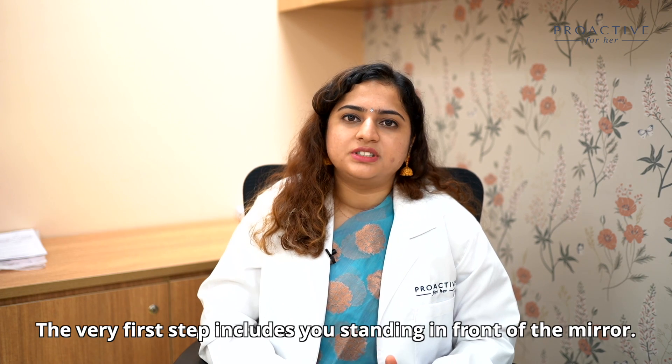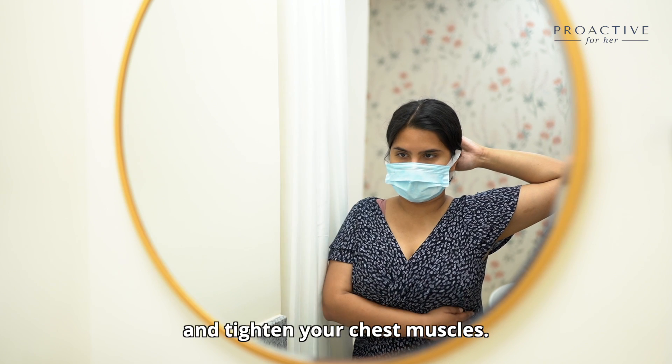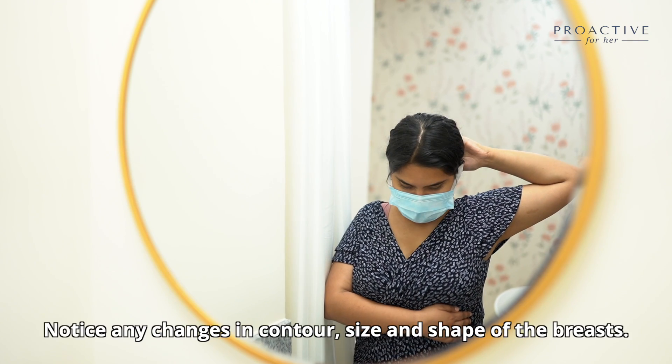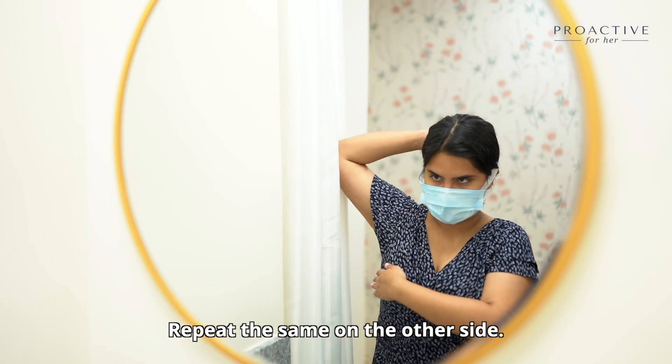The very first step includes standing in front of the mirror. Clasp your hands behind your head, press your hands forward, and tighten your chest muscles. Notice any changes in the contour, size, and shape of the breasts. Now repeat the same with the other side.